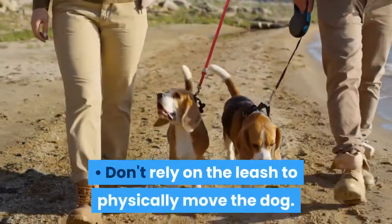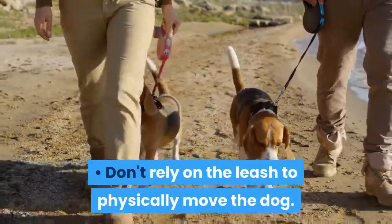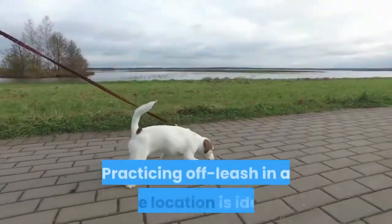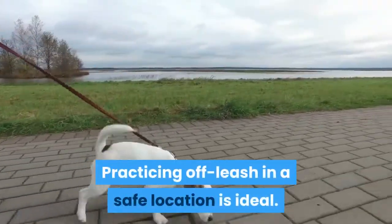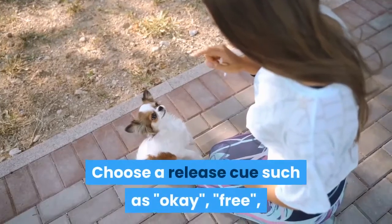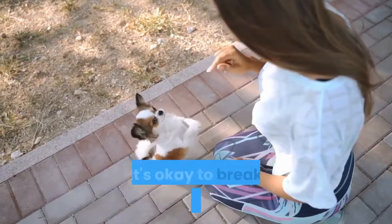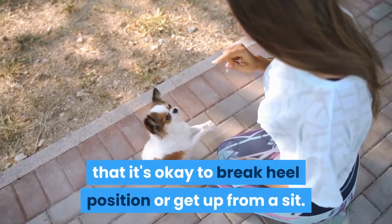Don't rely on the leash to physically move the dog. The leash is for safety, not a means of communication. Practicing off-leash in a safe location is ideal. Choose a release cue such as "okay," "free," or "break" to communicate to the dog that it's okay to break heel position or get up from a sit.